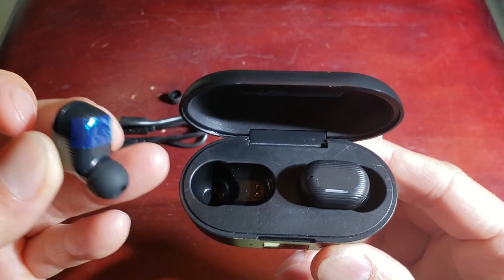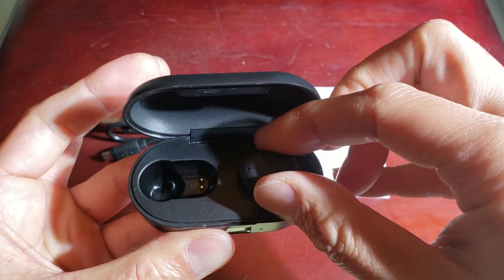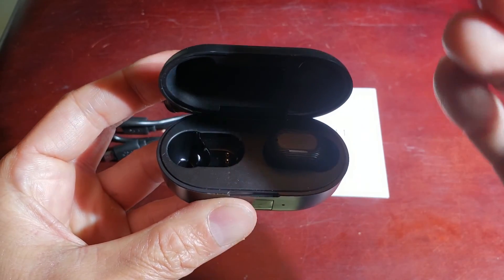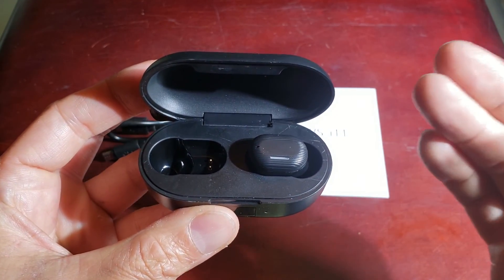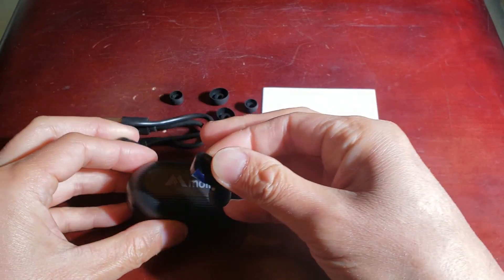These earbuds have a 90-hour standby time with five hours of playtime. If you use the case, it will provide you an extra 15 hours of extra playtime. Very simple.